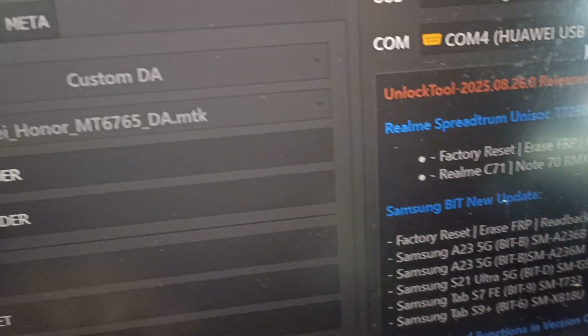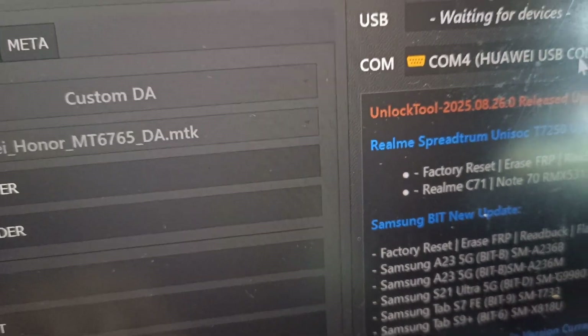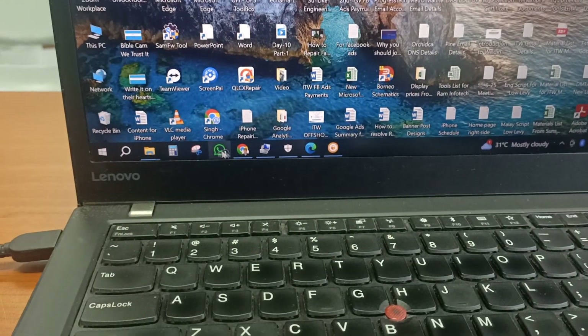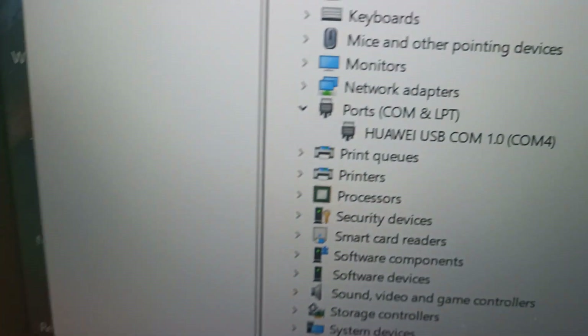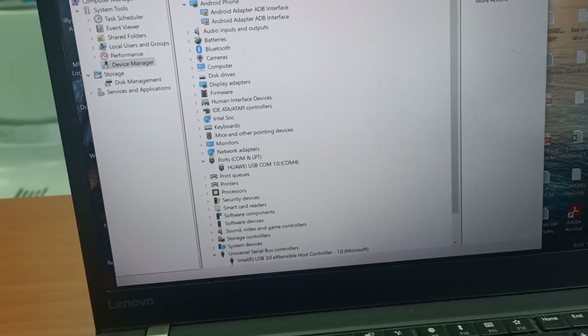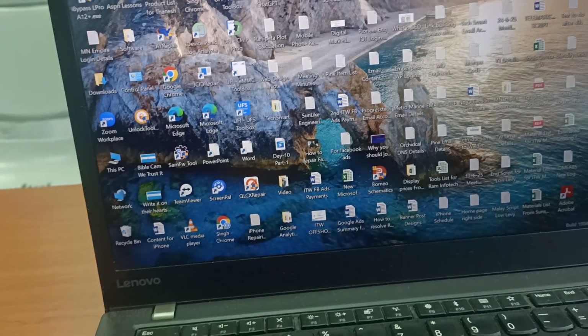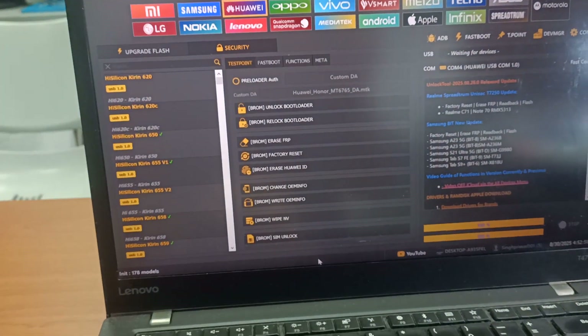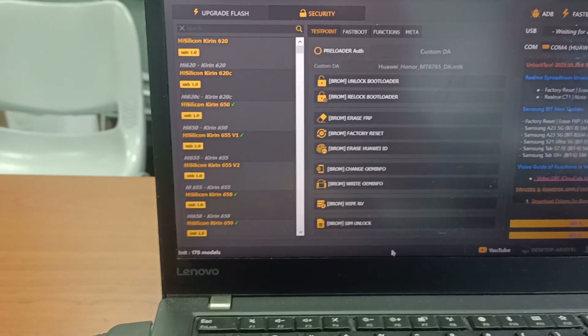You can see now it's connected as Huawei USB Comm 1.0. On the device manager you can see it is connected in USB mode. This is very important — earlier we tried sorting the test point alone but couldn't connect; after getting the EDL cable we were able to connect.